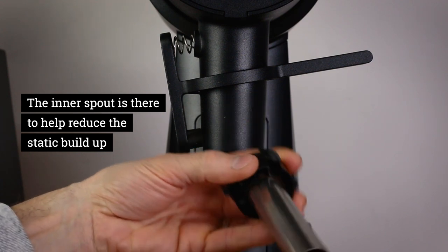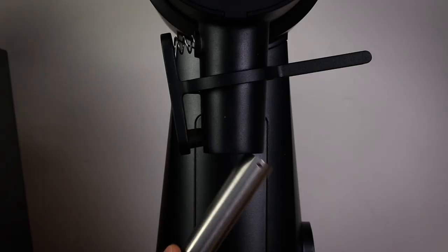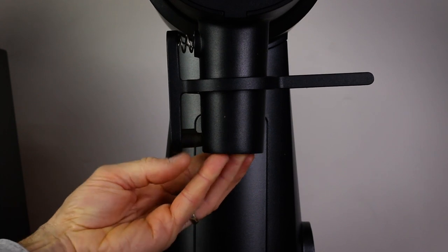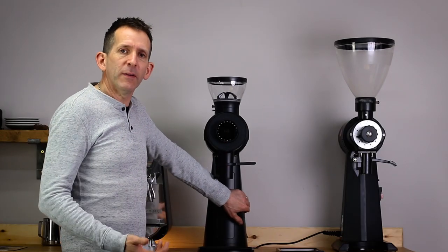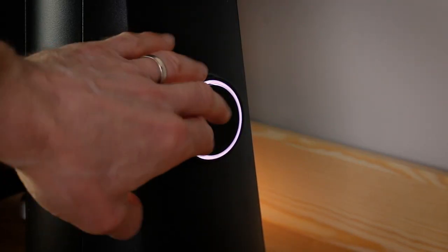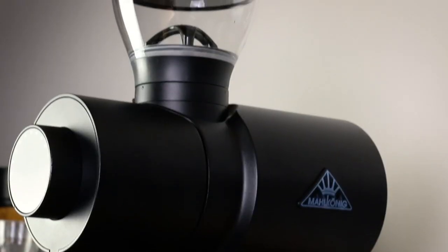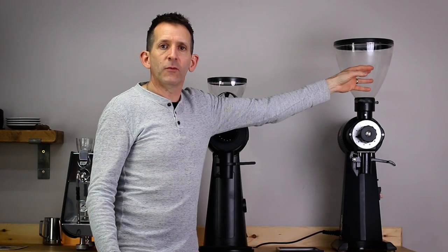I haven't used this grinder enough to know how effective the inner spout is, but it seems like a useful addition — it just slides in really neatly. The on/off button isn't in exactly the same place but it's a more rounded, more modern looking button, and the hopper on top now comes with a standard small hopper rather than the huge hopper on the original.